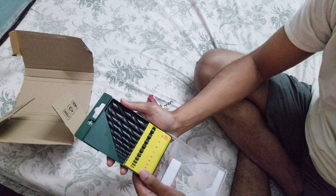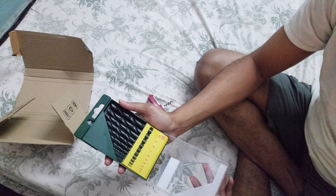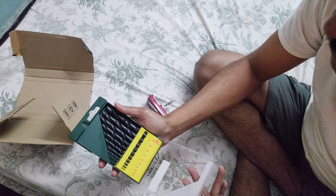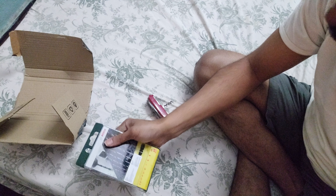This is the package guys. Later I will show the drilling video. That's it guys, that is my unboxing video of Bosch 10 PS HSSR Delo. Thank you.